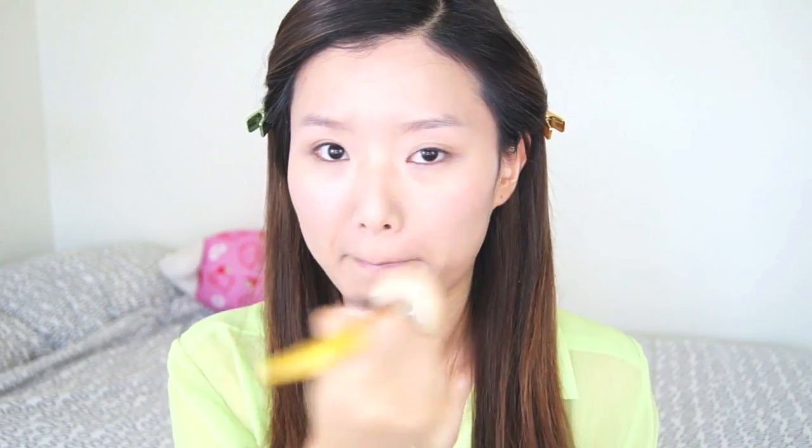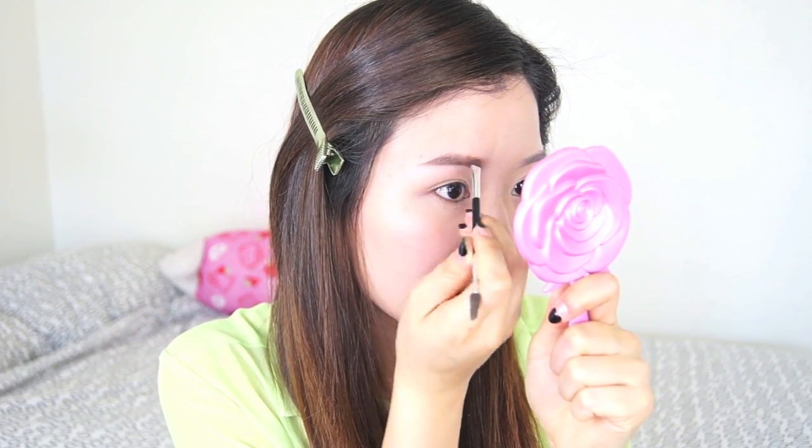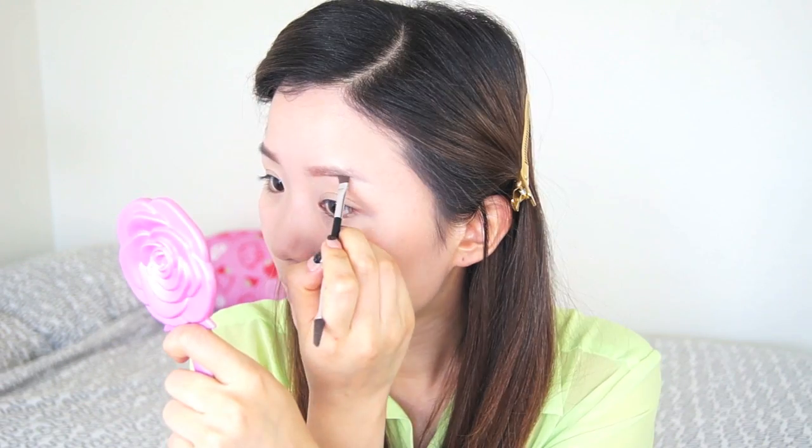Next, taking my Delium powder brush, I'm going to be applying my IOPE loose powder all over my face and spreading it out evenly. Now for my brows, I'm going to be taking my Brow Pro Palette from Anastasia, and using a light brown shade I'm going to fill in my inner brows, then using a darker shade I'm going to fill in the outer brows. Now I'm just going to do the same thing to the other brow.